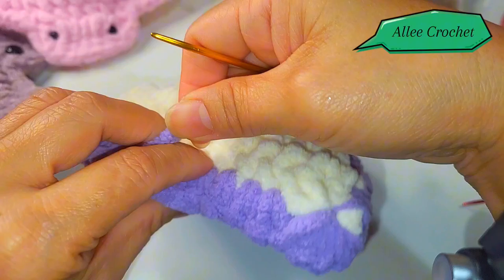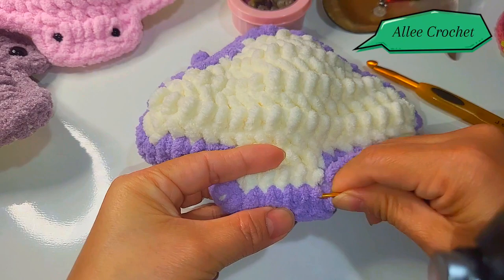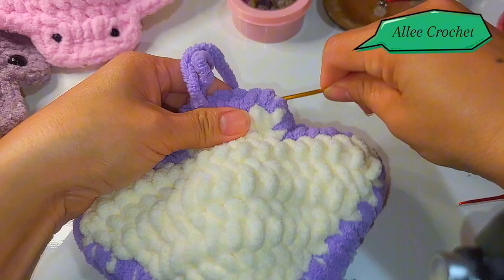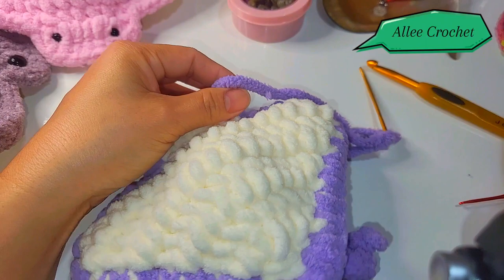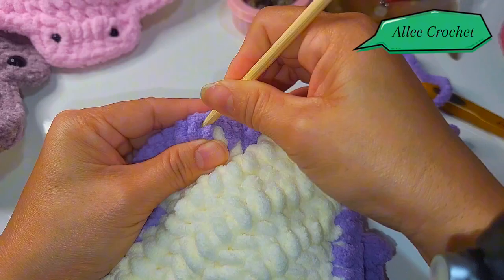Finish closing up just like that, and cut your yarn. Now, as I said, using a bamboo stick you can just push in the yarn ends.